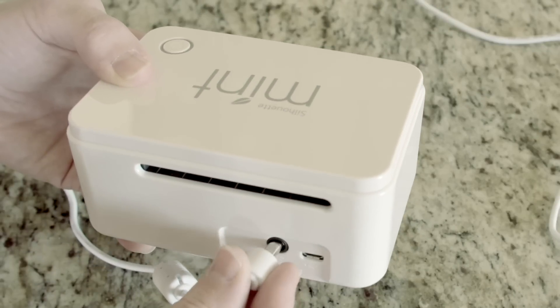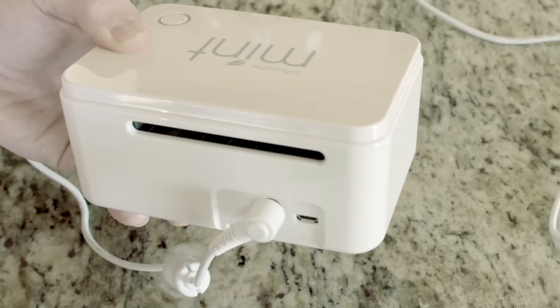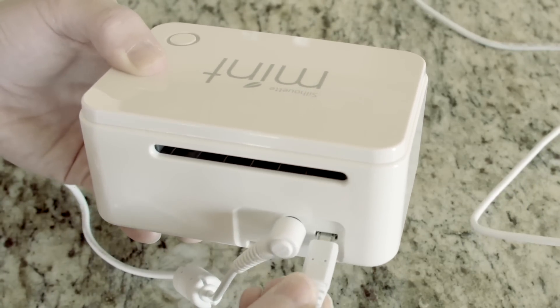Set up for the mint is fast and easy. Plug in the power cord and connect the mint to your computer using the included USB cable.